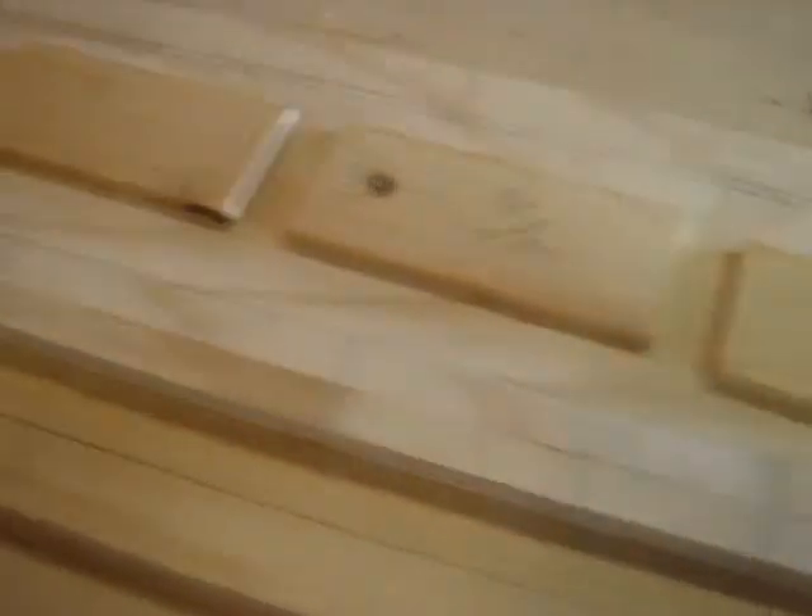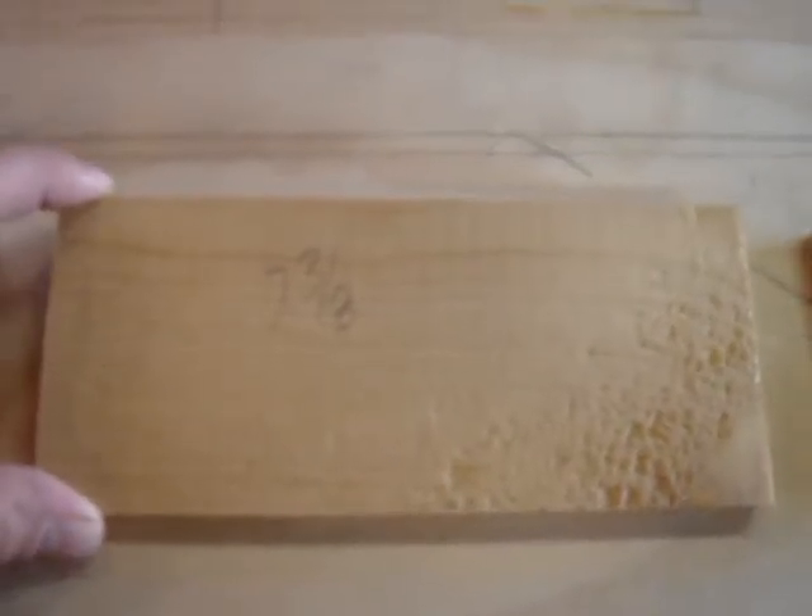With my math, it came out to about 7 and 3/8 of an inch. So I made a 7 and 3/8 inch block. And I can take that, place it here, make a line, and then just keep moving up, making sure that the line is perfect each and every time with a very sharp pencil point.